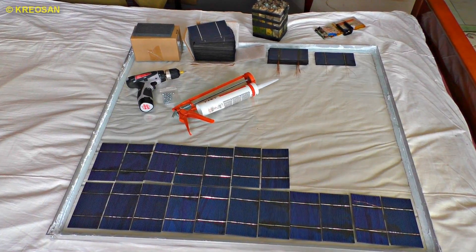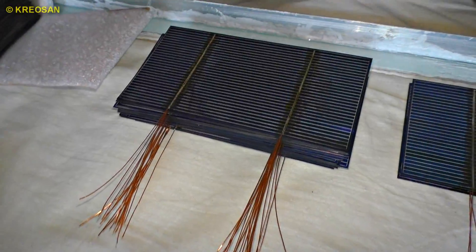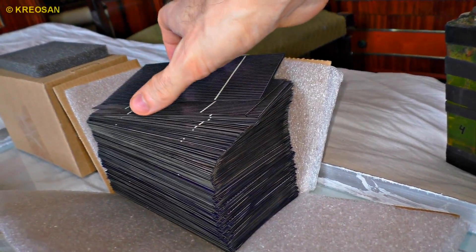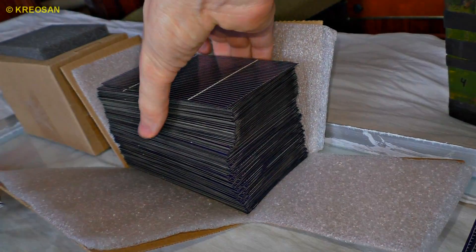Soon I'll show you how to make your own miniature solar power plant — just keep an eye on my channel. It will produce 220 volts. Subscribe not to miss it. Hey guys, if you want me to make videos faster, subscribe and support me on Patreon. I'm waiting for your help — link is in the description.